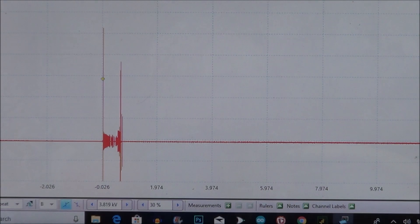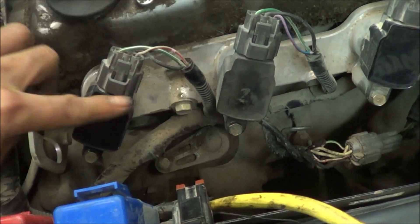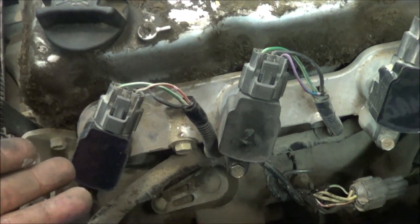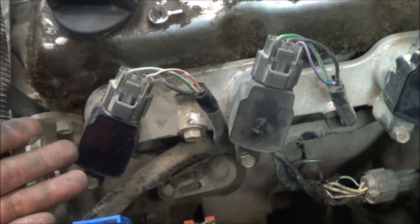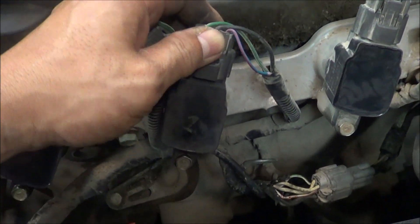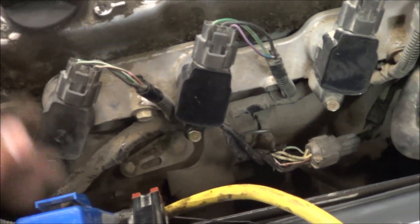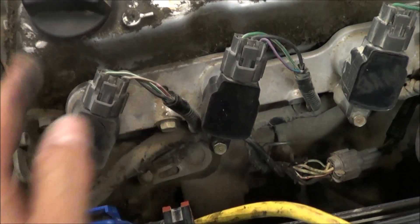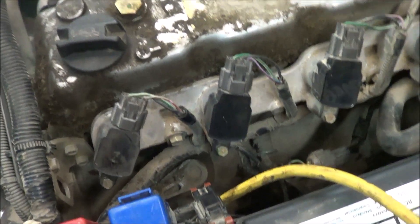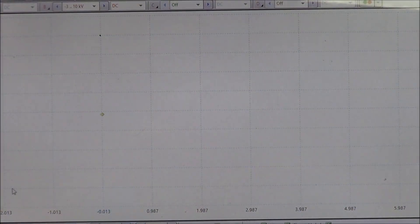What I'm going to do is swap the coils between number three and number four and see if the fault transfers over. This is the number four coil — swapping it with number three to see if the bad pattern we're seeing on number four would transfer over to number three. That way we can determine if it's the coil. Now swapping the number three coil to number four. We'll look at the scope again and see if the problem transfers over.